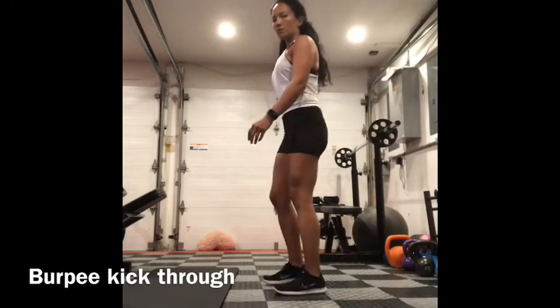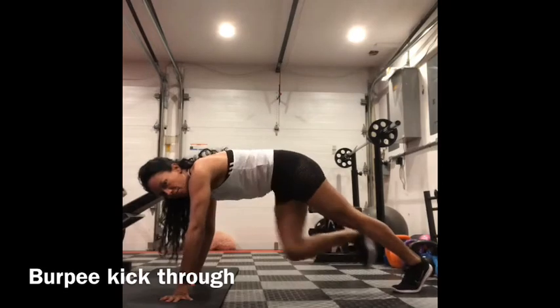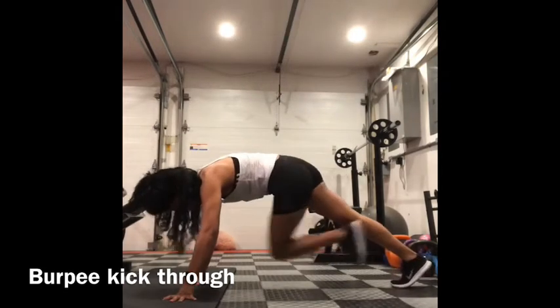Jump up, drop down, kick your leg out, kick through. Drop down, kick through on the other side.